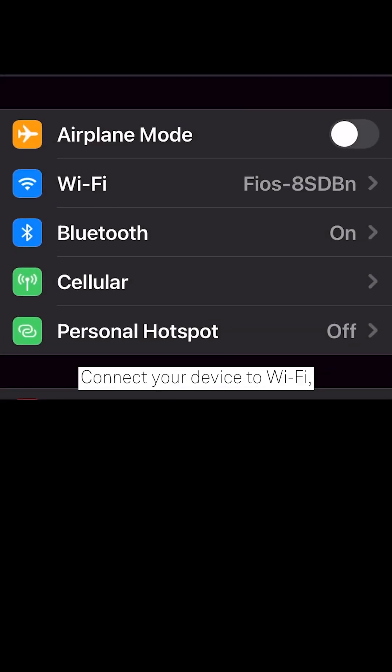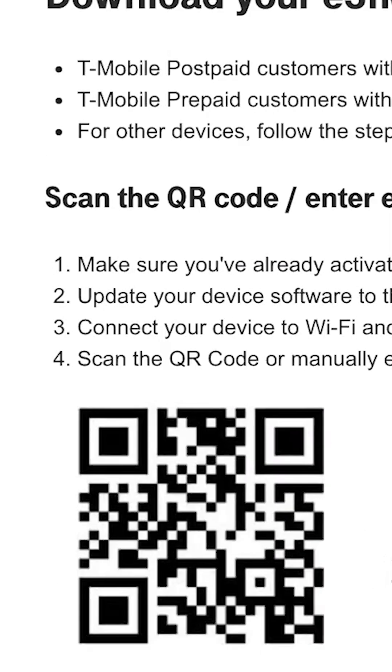To make the transition go as smooth as possible, here are some tips. Make sure you have already activated your eSIM online or with a T-Mobile expert. Update your device software to the latest version. Connect your device to Wi-Fi and make sure you can access the Internet. Scan the QR code or manually enter the information.